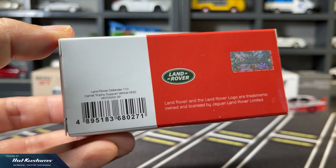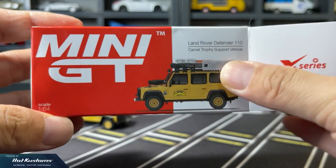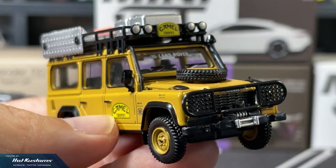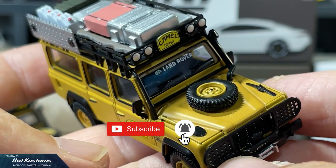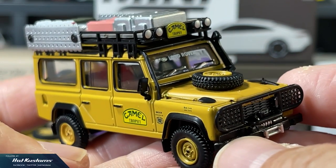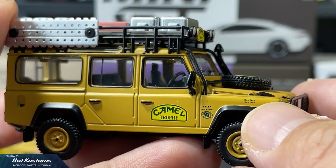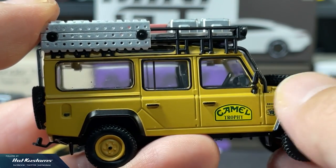Otherwise, standard packaging design, and this is a Hong Kong exclusive. The casting itself is 90% identical to the Land Rover Defender — this is a support vehicle for the Camel Trophy, and the best opportunity for Mini GT to make a variation of this casting again. All the features are similar, except the absence of the UK flag, and also a difference between the wheel sets.